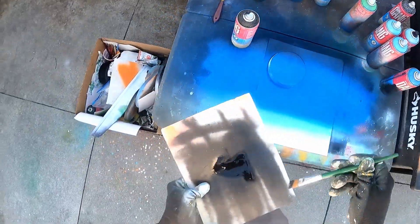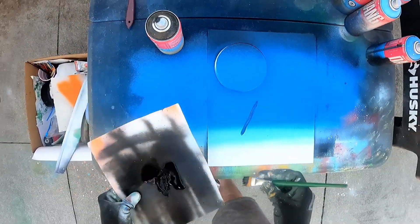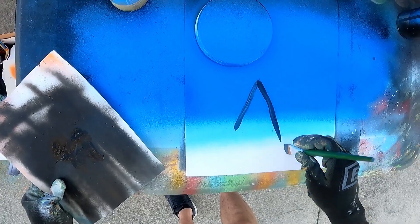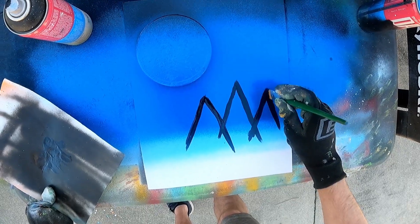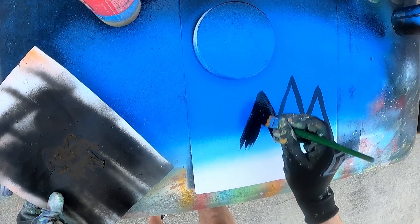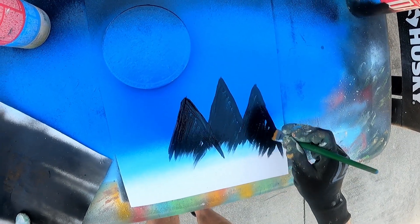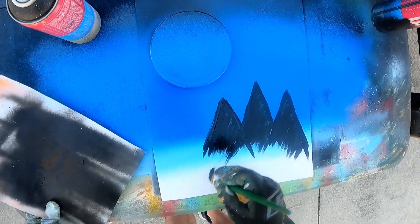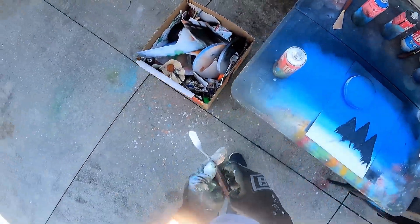Spray down some black paint, then add some stars before we go much further.